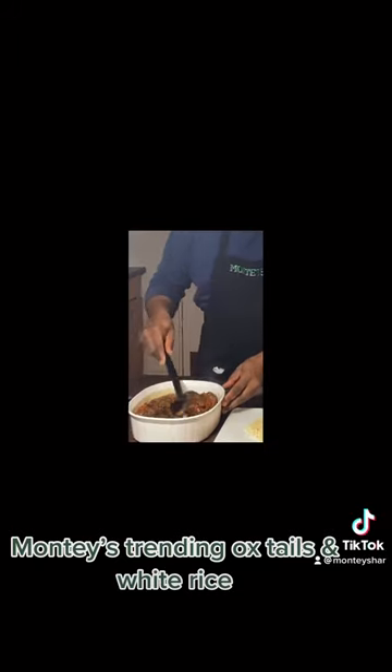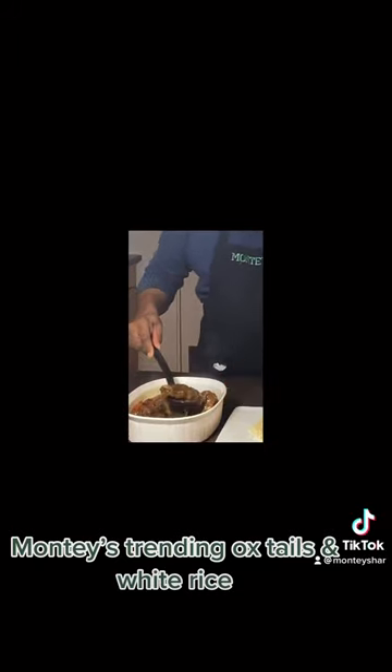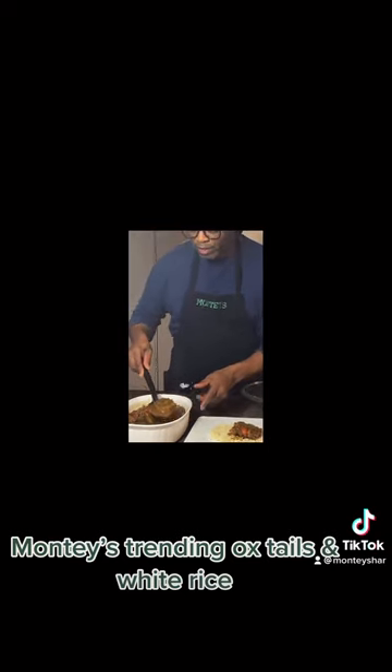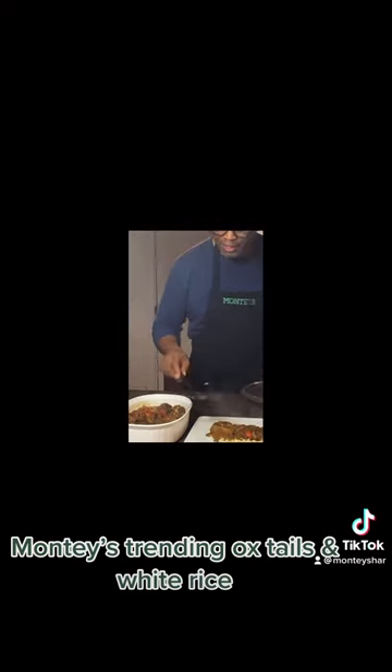Guys, this is so great. Let's take this on the plate and enjoy our food. I've been waiting for this — I already made some rice earlier. Let's just enjoy our food.